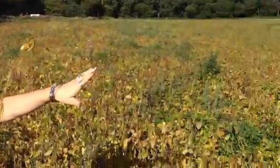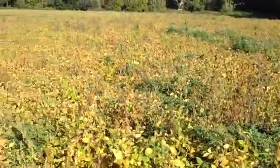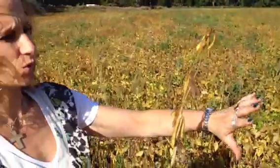The reason we want to desiccate is because there is still a lot of green matter in the field from weeds. It's a bit of a weedy crop but that will be no matter. The desiccation will crisp it all off and give us a nice dry field to combine.